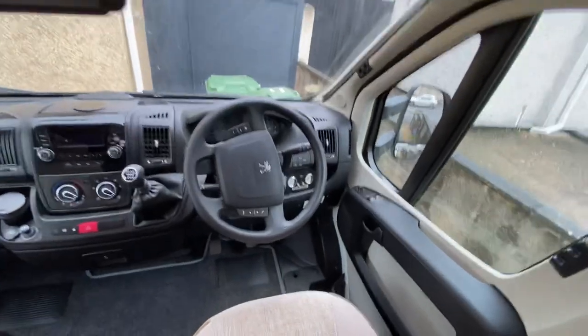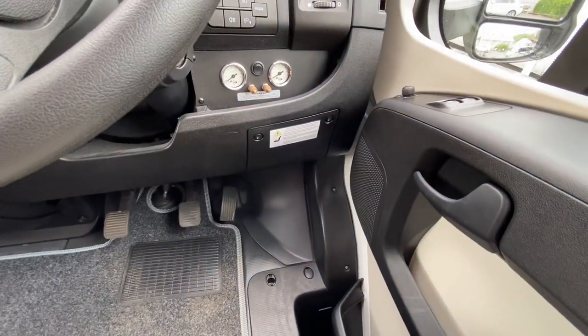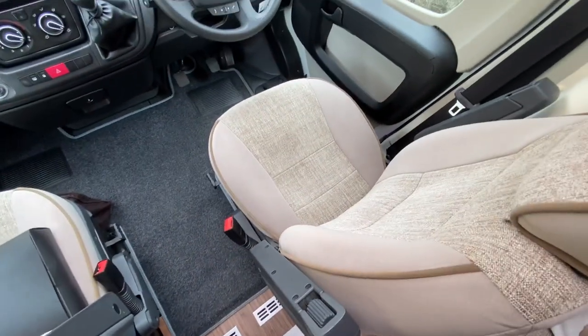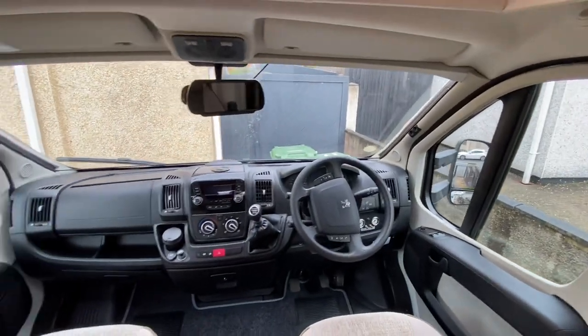Now this one, you see it has got the switch — the black switch in the middle. That will actually start a pump which is sitting underneath the driver's seat and it will automatically pump up the suspension. So I'll show you that at the end.